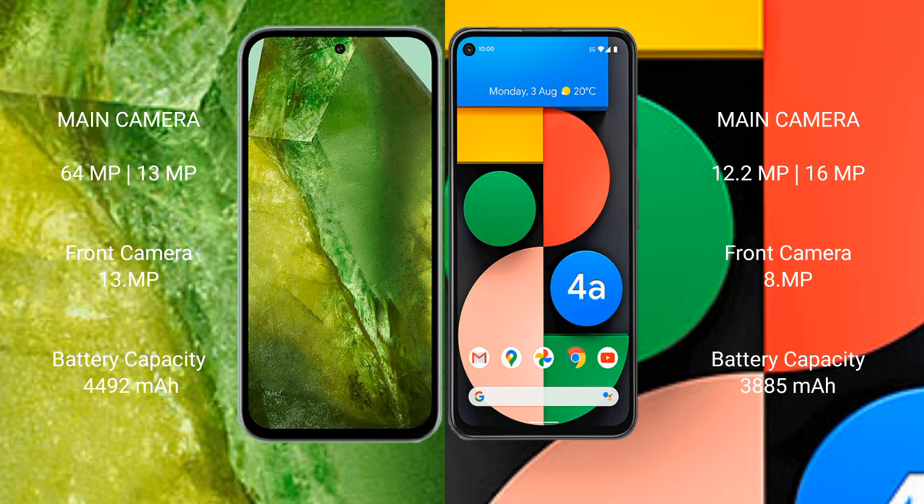Google Pixel 8a has a 4492mAh battery with 30W fast charging support. Google Pixel 4a has a 3885mAh battery with 18W fast charging support.